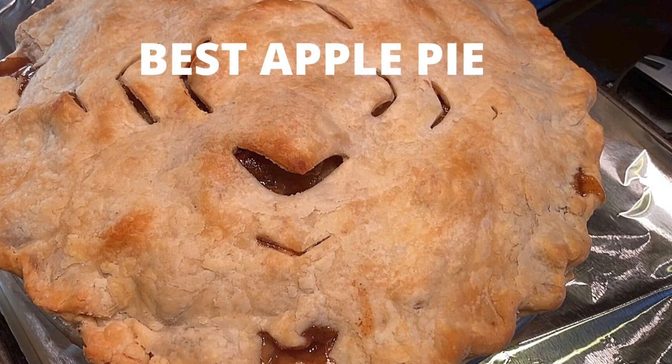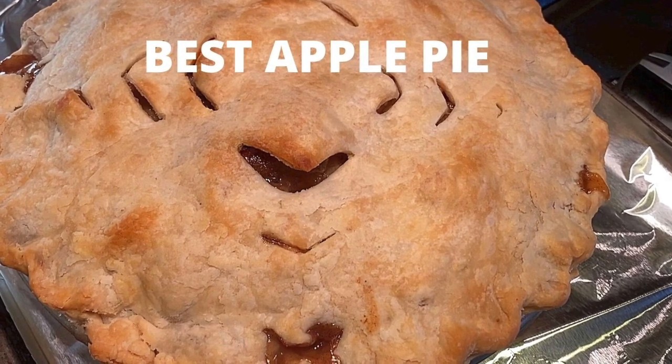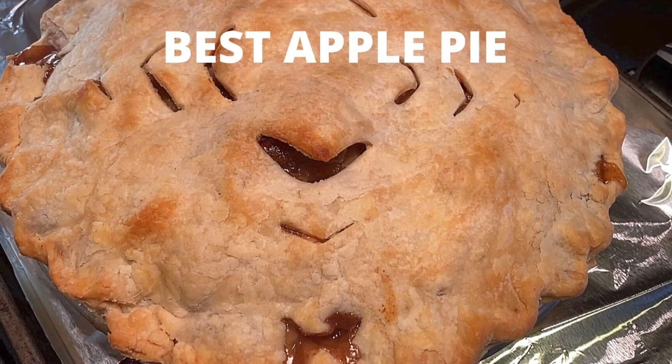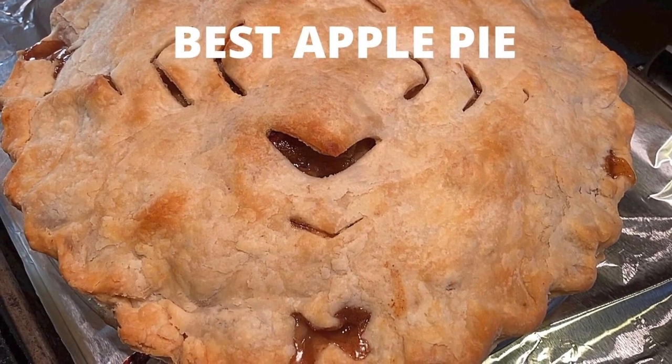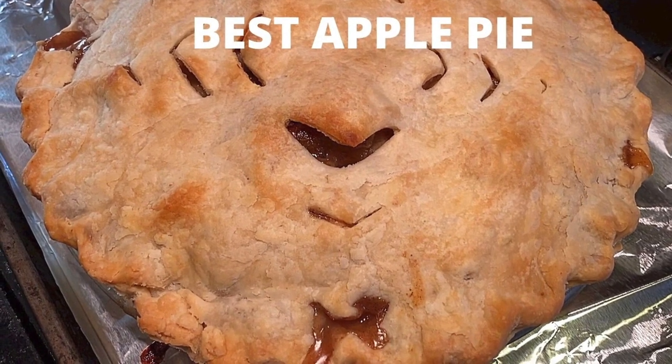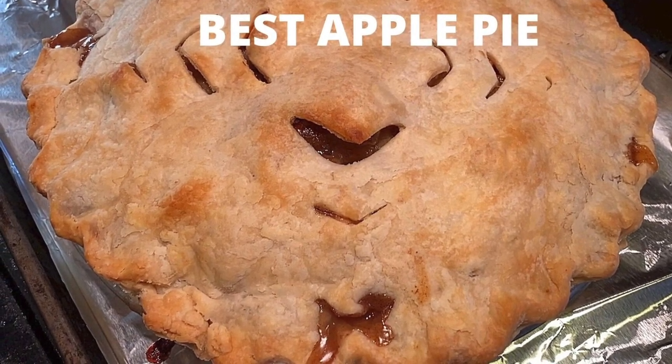Now, maybe you want to try a whole apple pie — well, I've got the recipe for you. My best apple pie recipe is amazing with its flaky crust and cinnamony apple goodness on the inside. You're going to love it. If you enjoyed this video, smash the like button for me and we'll see you next time.